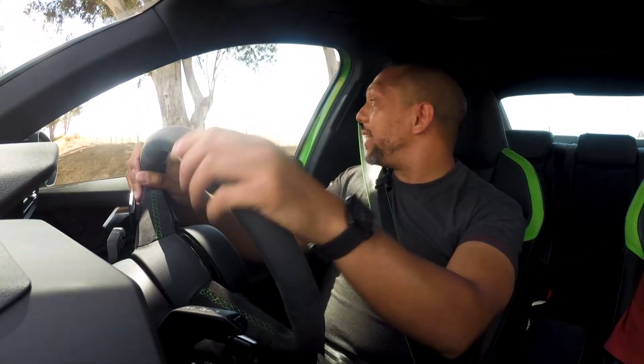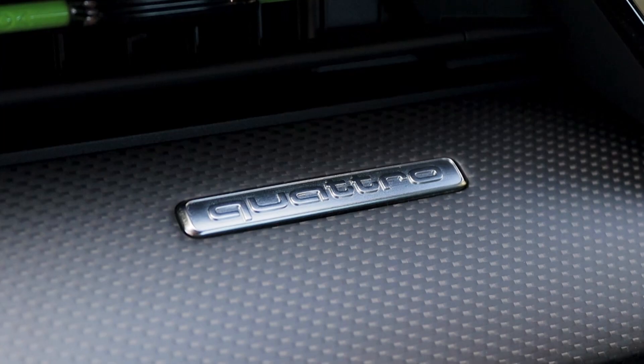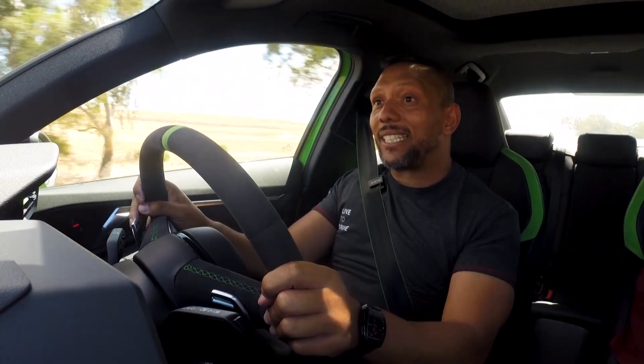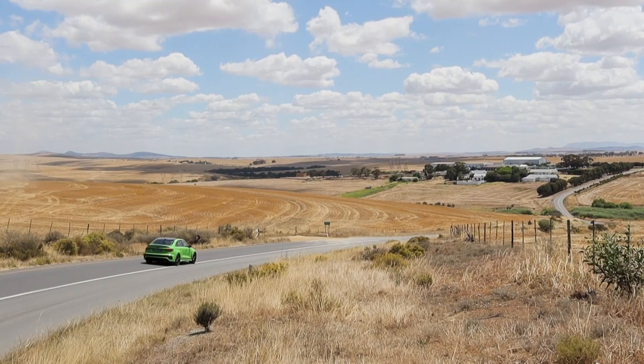If, like me, you like rear-wheel drive mode, you can put this car into torque rear mode thanks to buttons on the steering wheel, and that sends so much power to the back that you feel like you're actually driving a rear-wheel drive car. But according to Audi, that should be reserved for the racetrack, so let's turn that off shall we.